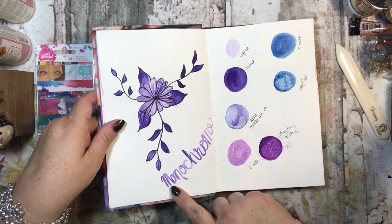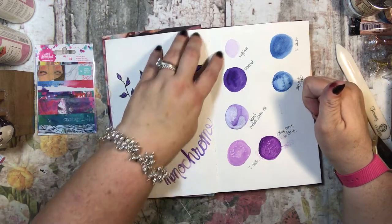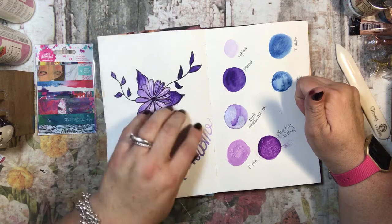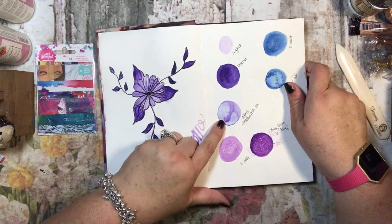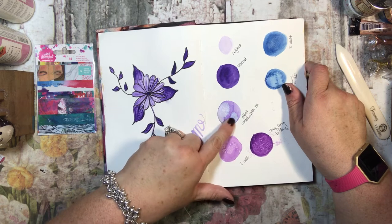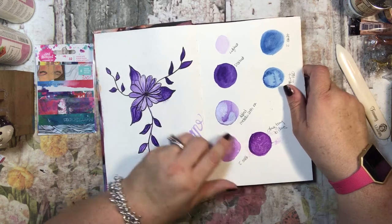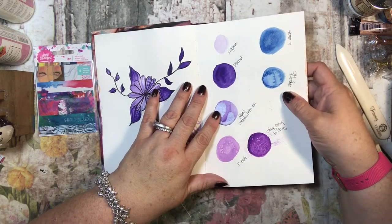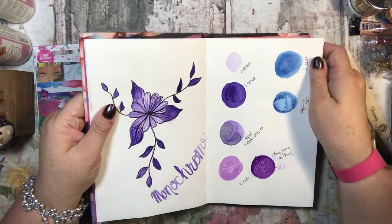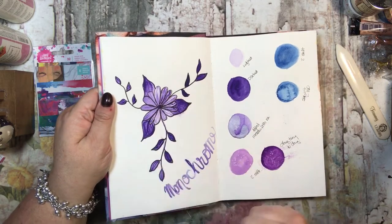I was just playing with my watercolors, trying to see all the different colors you can make with one color — like this was the lightest I could get and this was the darkest. I added some Dr. pH ink, a metallic ink, to see how it reacted. Then I added salt to some and squirted one with water, removing the salt really fast to see the different effects.